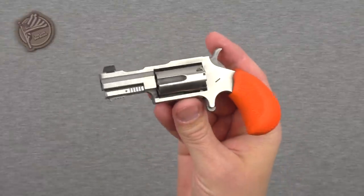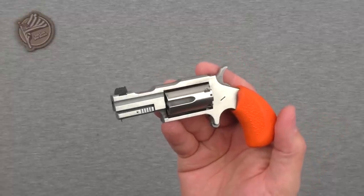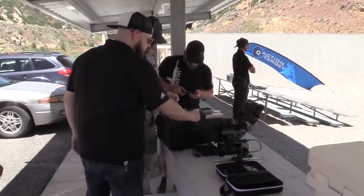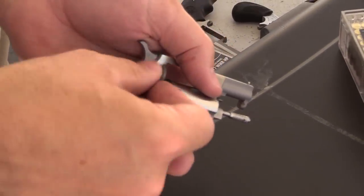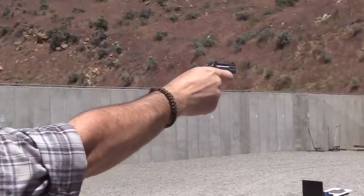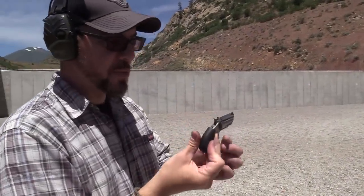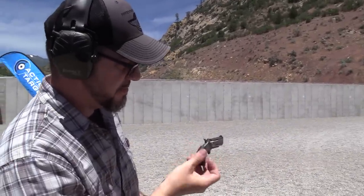Getting into this gun a little bit, talking about its construction and how it works — this gun is really similar to the rest of the line of mini revolvers that North American Arms makes. I made a video back in the summertime talking about basically their revolvers on the whole. I love their revolvers. I've seen them in gun store cases, seen pictures and videos of them.